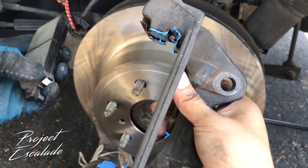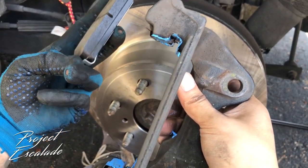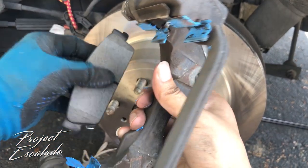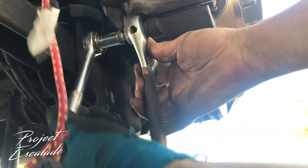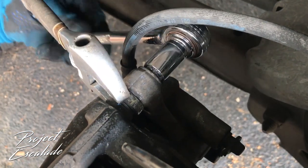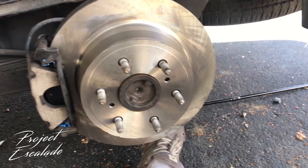Now we're gonna install the new brake pads. There is a right and a wrong way to put these in, so just make sure that your stop sensor goes on the back and everything should line up. Let's get these bolts back on the same way you took them off.